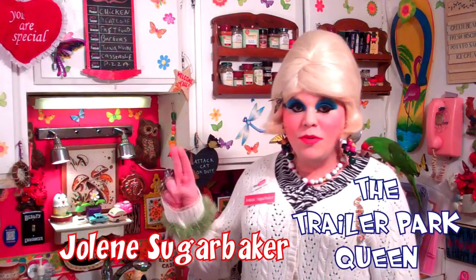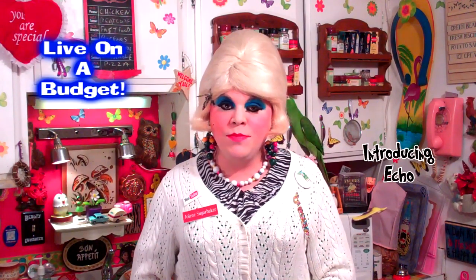Hi there, Trailer Park fans. It's Jolene Sugarbaker, the Trailer Park Queen. Welcome to the Trailer Park Test Kitchen and another edition of Cooking with Jolene, the Trailer Park Cooking Show — where I teach you how to live on a budget and do it the Trailer Park way.